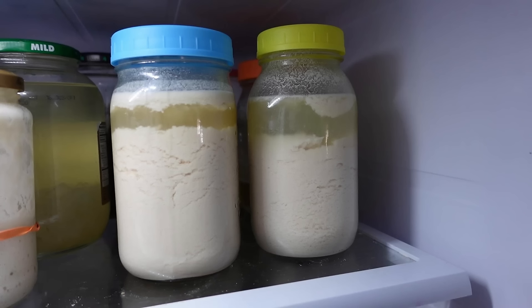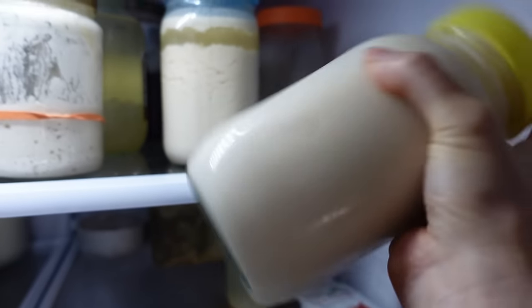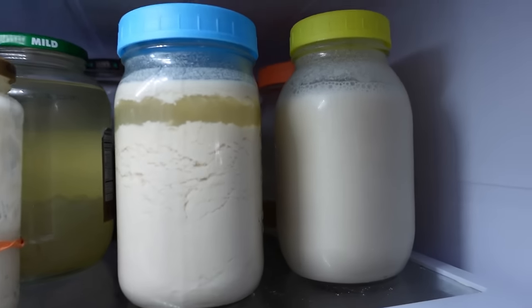Over time, plant milk kefir of any kind will separate in the fridge — this is normal. Before you drink it, simply give it a shake to reincorporate. I'll share more on the right timing of when to add flavor and how to increase effervescence in section seven.